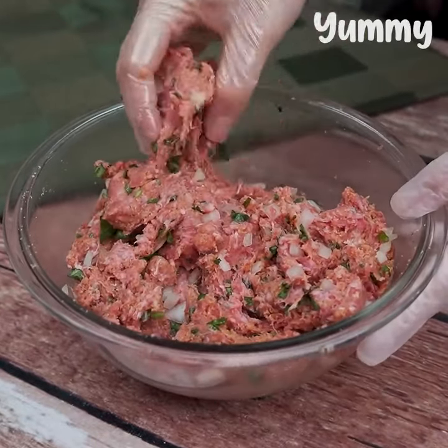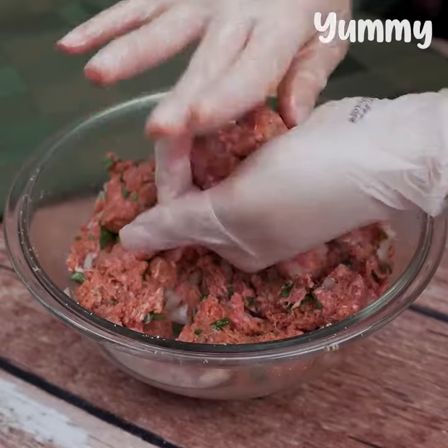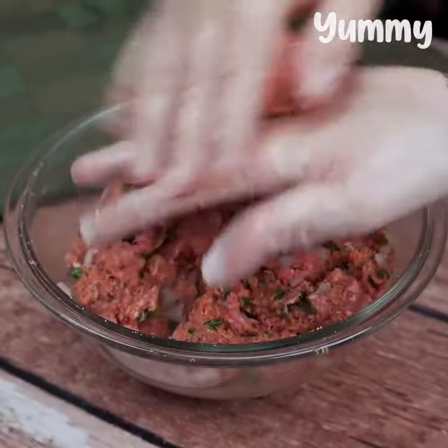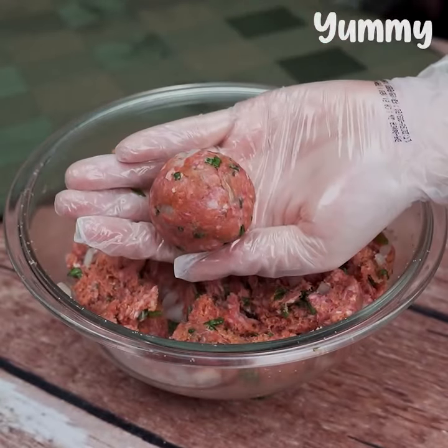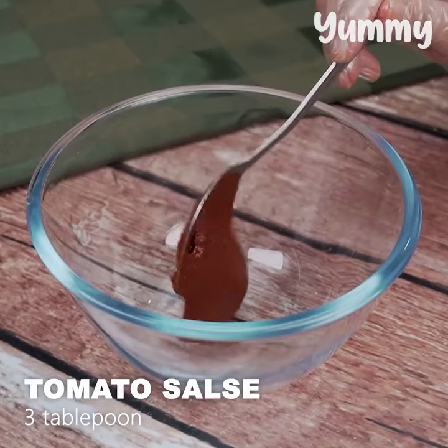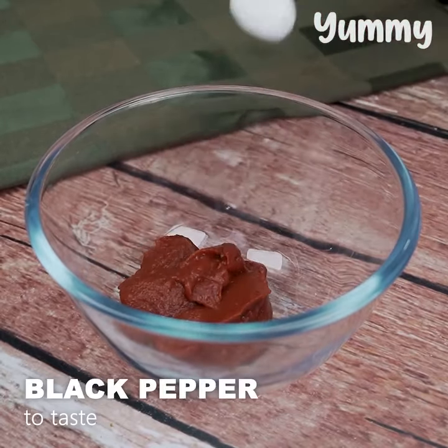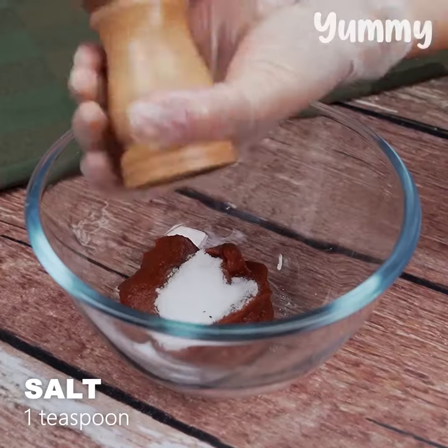As soon as the meat looks like this, we'll take a piece and shape it into meatballs. We do this with all the mix. To prepare the sauce we add three tablespoons of tomato paste and a teaspoon of salt.